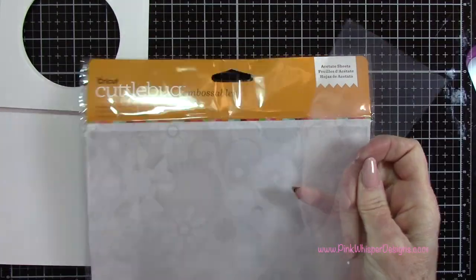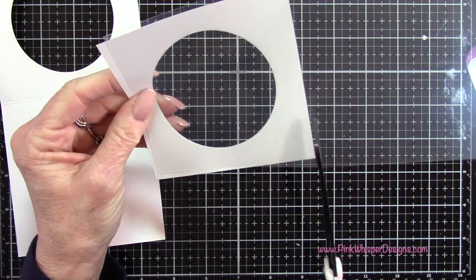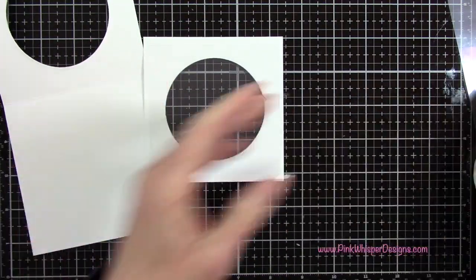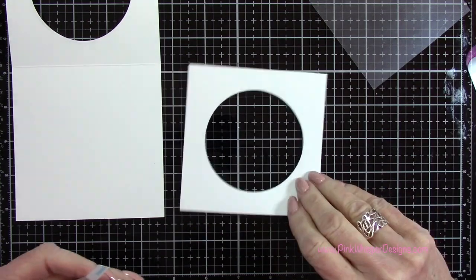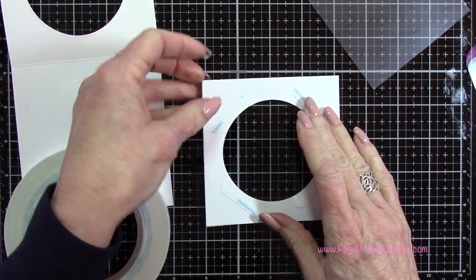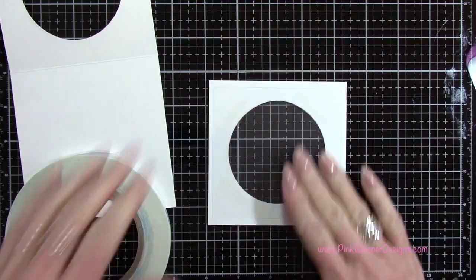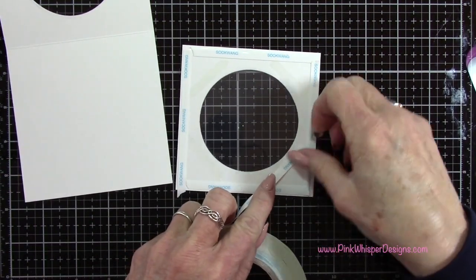For my acetate, I'm going to be using the Cuddlebug embossable acetate. I'll give you the information for all of these products down below — they're also listed on my blog. I'm just using my scissors to cut that acetate down to size. Now with my score tape — this is the one quarter inch score tape — I'm going to place a little bit of tape on the sides of this circle, remove the backing, and center that acetate on this panel. Then I can go ahead and add the tape all the way around all four sides of this circle.